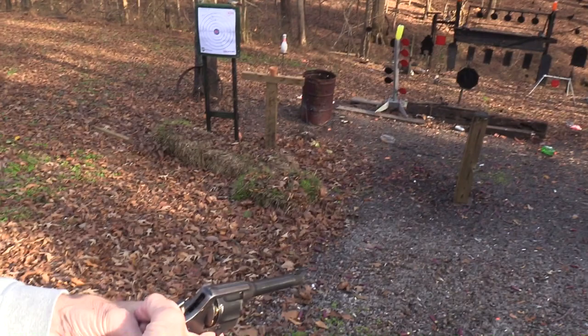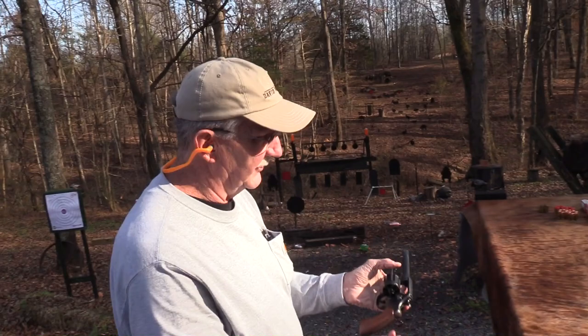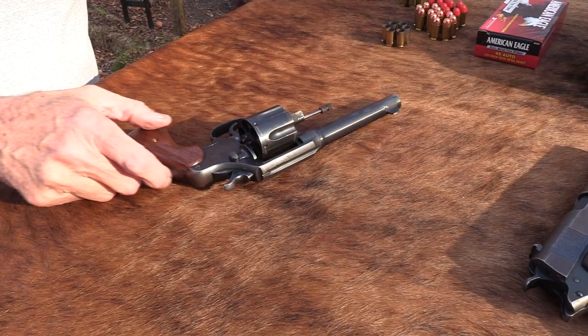I knew that was off. I didn't mean to pull the trigger yet. Got another round. I'm used to my five-shot single actions, or at least where I put five in for safety. This, you can put six in - not a problem.